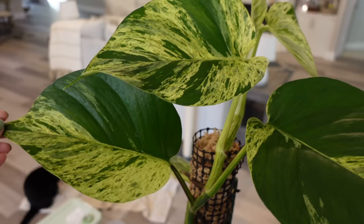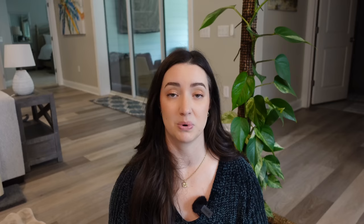Their vines get thicker, their leaves get bigger, and plastic poles just cannot support the weight — even with a heavy ceramic, even with using a stake to the back of the pole. So I made the decision to switch to wire poles, and all of the new poles I've started have been on wire. I have some poles still on plastic — this is one of them.